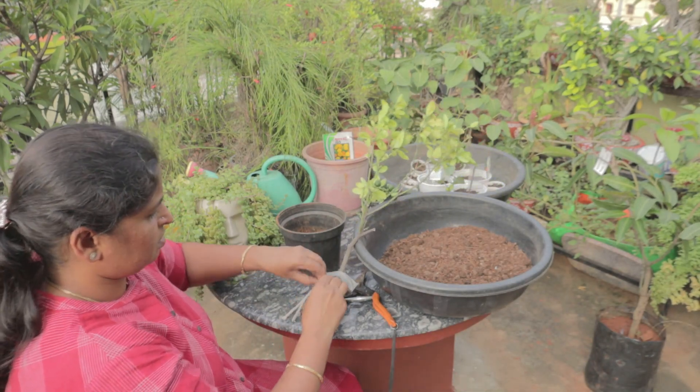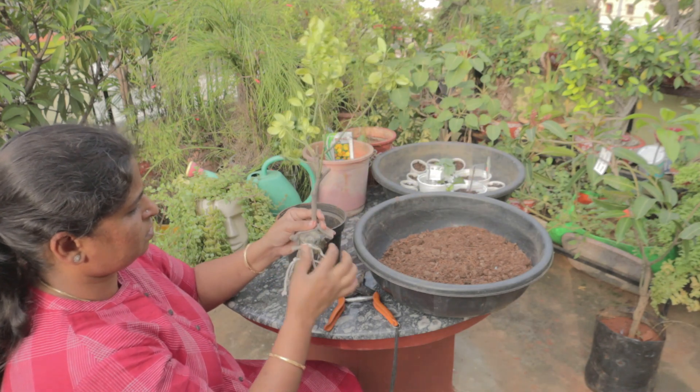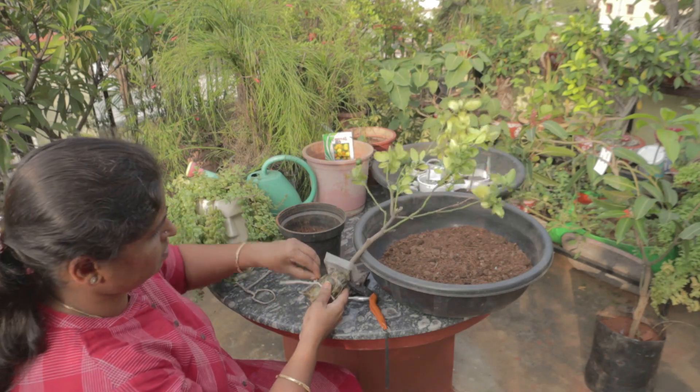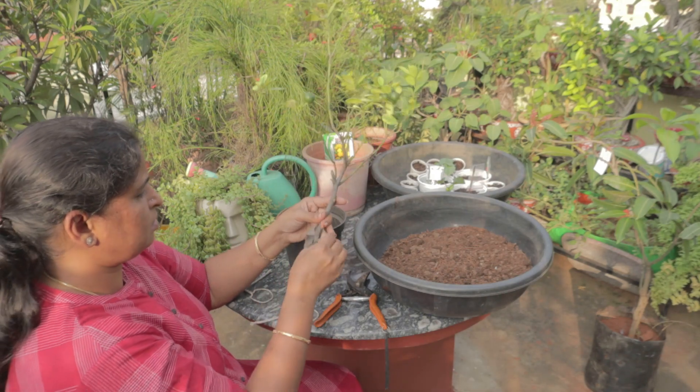I am ready for the plant. In the coming videos, I will show you the results. This is the outer layer — I will show you the video.